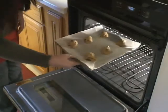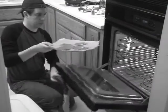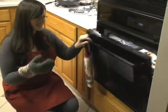You're doing splendid. Put the cookies in our preheated oven. Sounds like they're done.